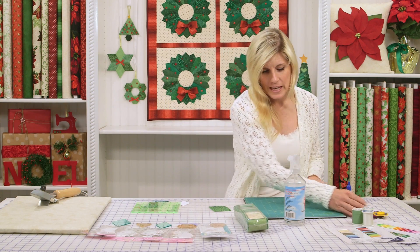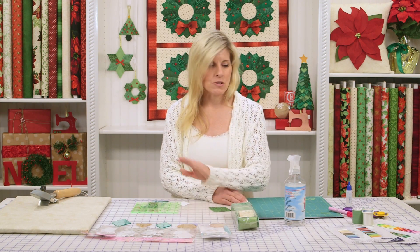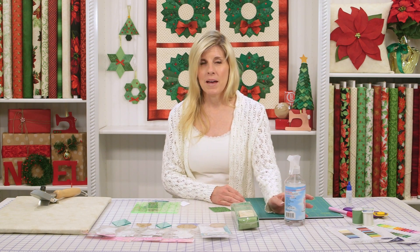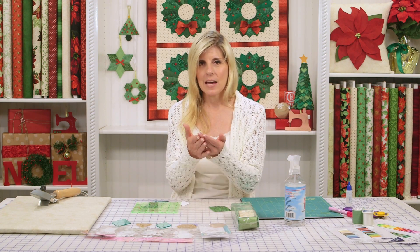Once you decide on your greens — whether you get the Essential Gems pack or use your stash — I like to use a little bit of sizing on my fabric. It just makes the edge turn under and stay there better when you fold it.